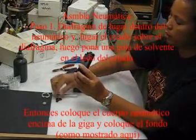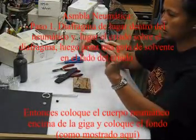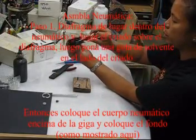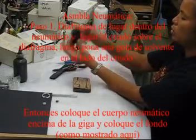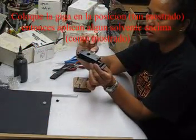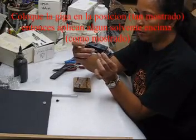Put the diaphragm in first. As you can see, you use the needle nose pliers to stretch it and put it in. Then you put the retainer over the diaphragm.